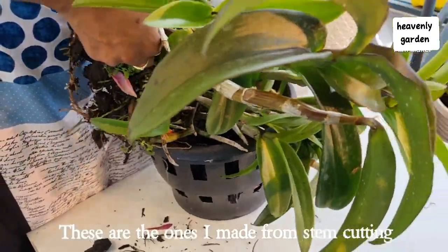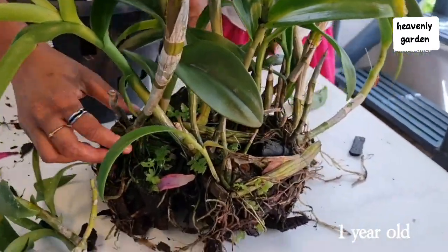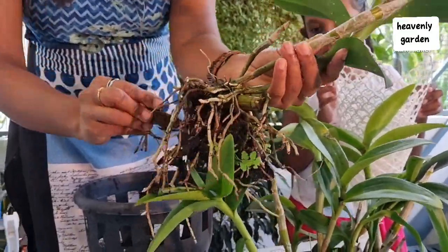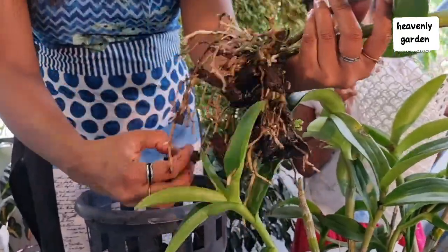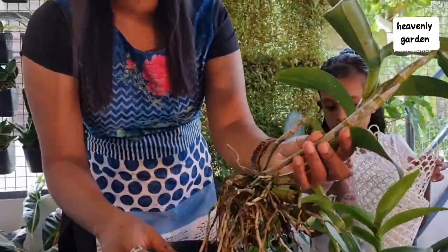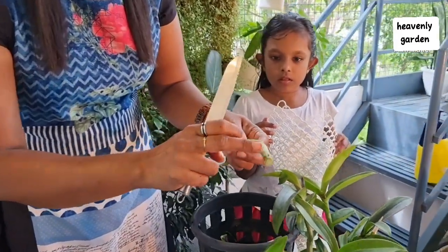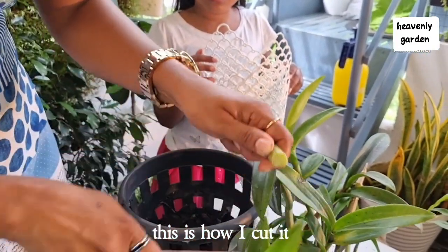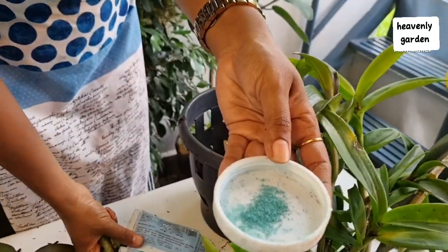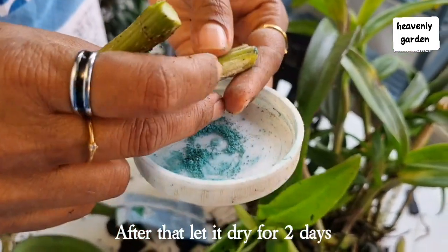These are the ones which I made from stem cutting. I cut them into pieces. This is how I cut them. Dip the stem in soft fungicide. After that, let it dry for 2 days.